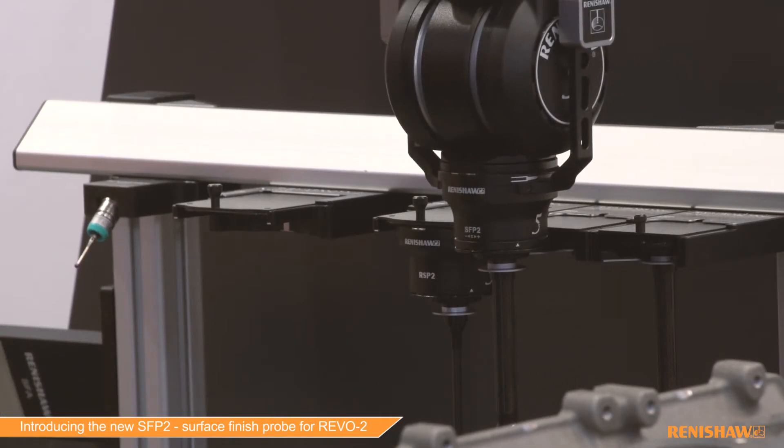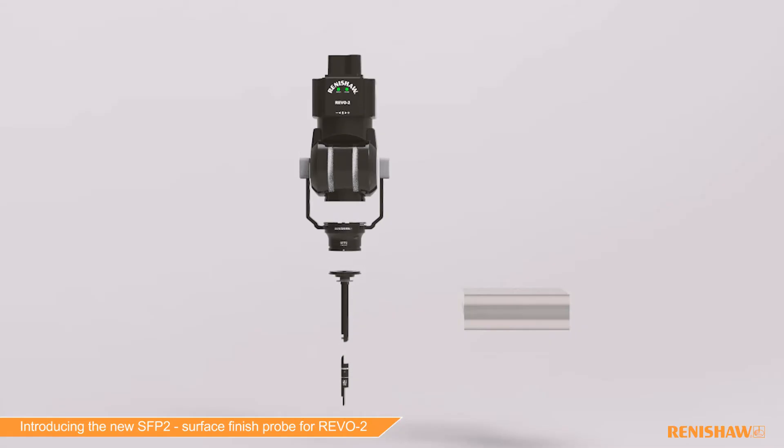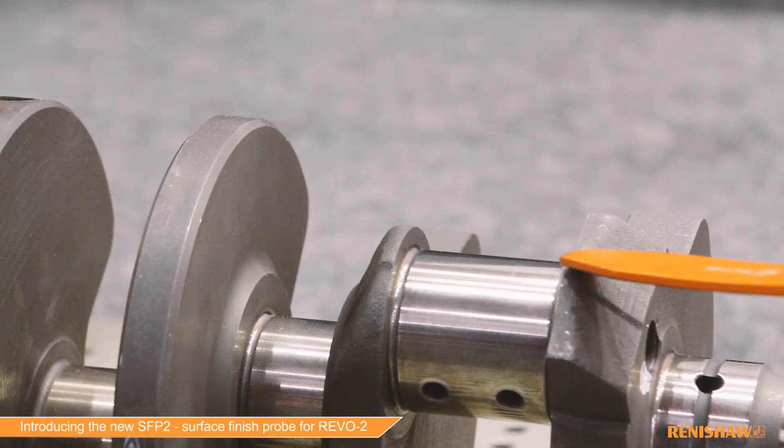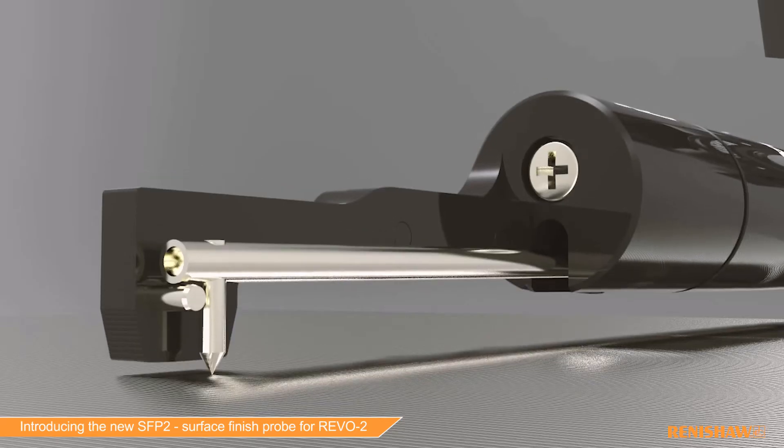What we're showing here at Control 2017 is a new variant of surface roughness: SFP2. SFP2 has some very important improvements that make it even more attractive to key manufacturers in the automotive, aerospace and other manufacturing sectors.